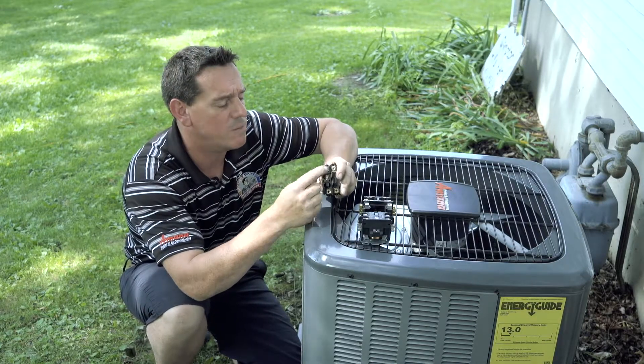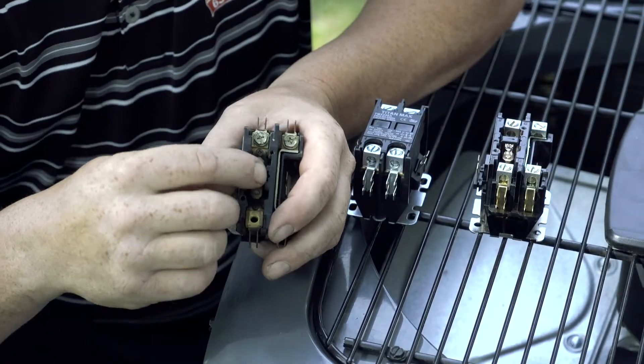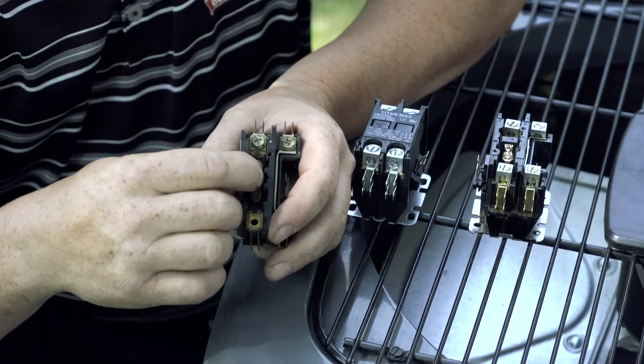Over time, this part wears out. If you look at this part, it's got a lot of black built up around the contact, and it can cause your compressor to actually fail.